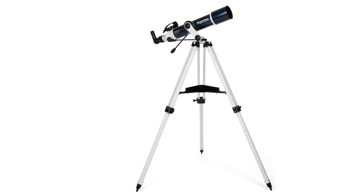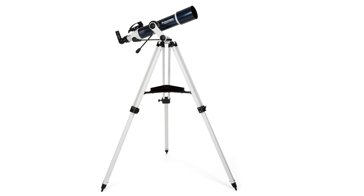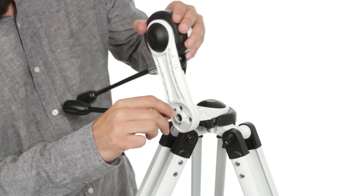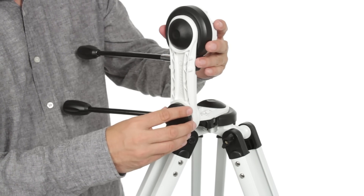Room with a view? The Omni XLT AZ is perfect for high windows and balconies. Adjust the mount's arm so it is in the vertical position and you'll have no trouble observing objects well below the horizon.